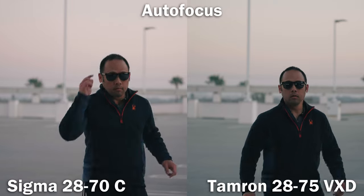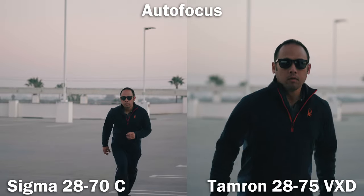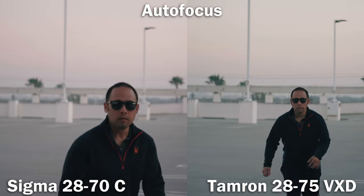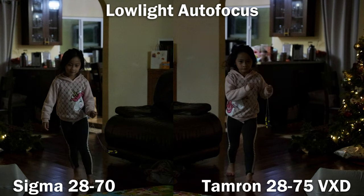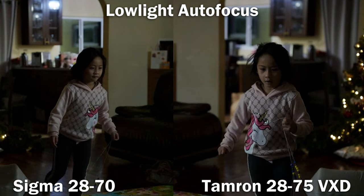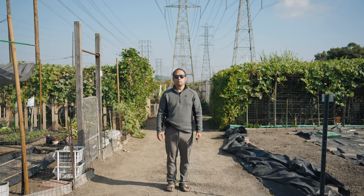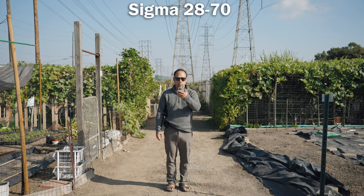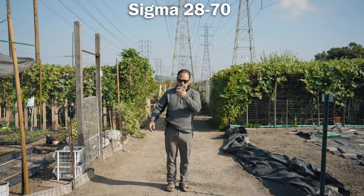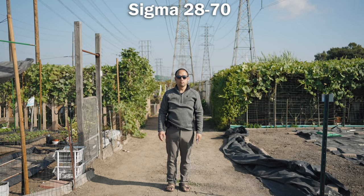Next up is autofocus. Both lenses perform very well — up to the point where you're very close to the camera, where both lenses can lag just a little bit, even with the camera set to max responsiveness and speed. Probably not an issue in most real-world scenarios. In low light, both perform very well. However, one problem with the Sigma is this unpredictable behavior: occasionally it just goes out of focus and never acquires again. This has happened multiple times in good light. So when it comes to total trust, I would trust the Tamron a little bit more. Winner in this category: Tamron.